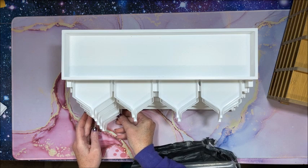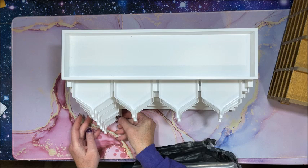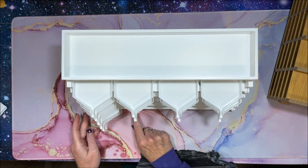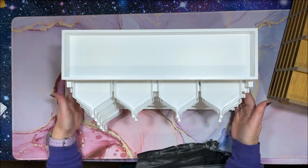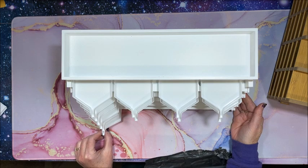The bottom two tiers are about the same depth because they're made for markers, so they're a little deeper. You could just pull the tray out a bit to compensate.